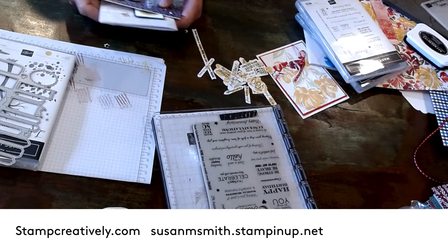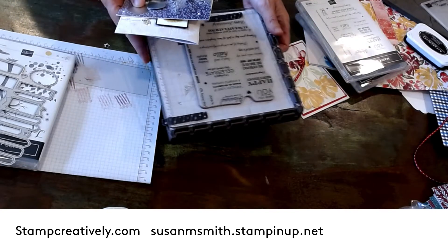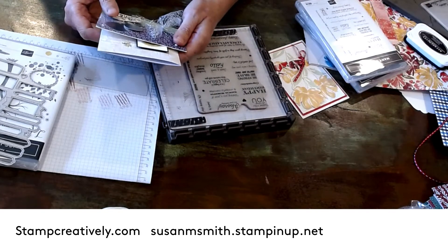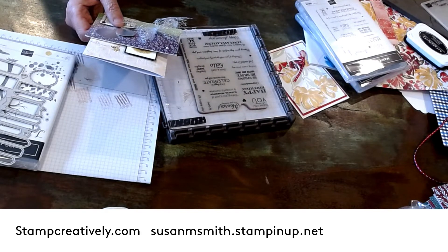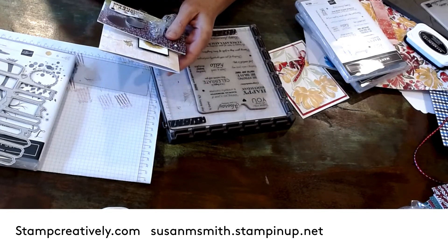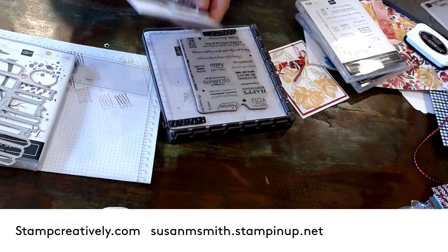Hi friends, this is Susan Smith with Stamped Creatively and I have been creating. I got my pre-order from On Stage — you got a product premiere — so I got to order a few things from the new catalog coming out January to June. I've got a downline event Thursday, so I'm going to show you a couple of things I created, and I found a tip and trick that I think is fantastic that I wanted to make sure I shared with you.